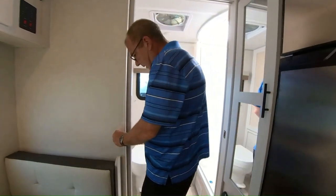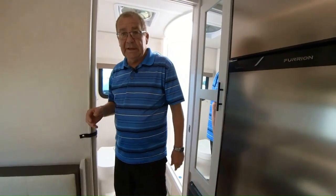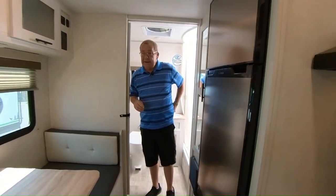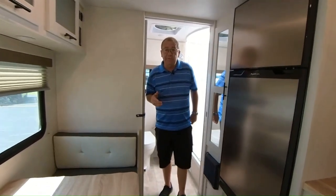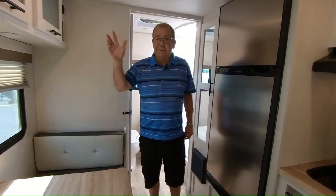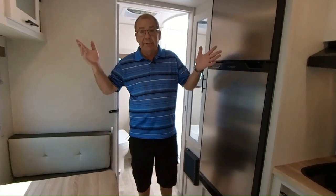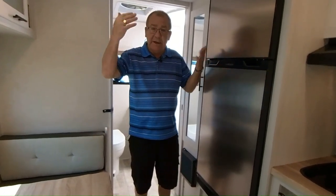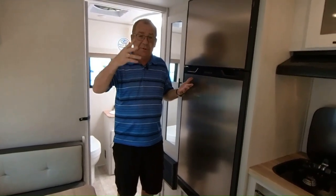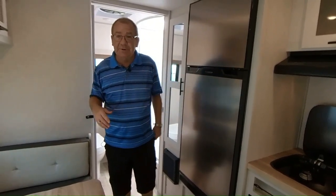So we're at M60 RV. You can find us on the web at M60RV.com, or come see us right here in Jones, Michigan, right off of M60. We like for you to come in as strangers and leave as friends. You're not a number when you come here — you are who you are, and we really want to keep in touch with you and your family and want you to go out and see this great country of ours. Send us some pictures when you're out there doing it!